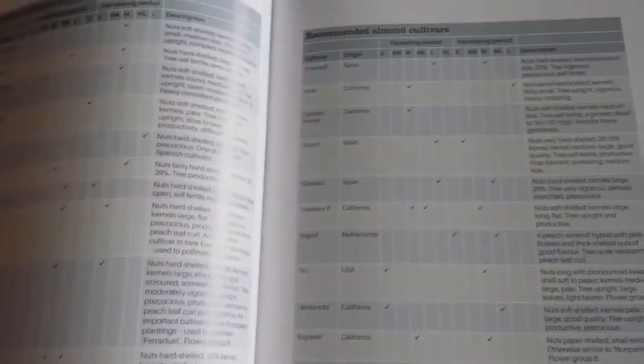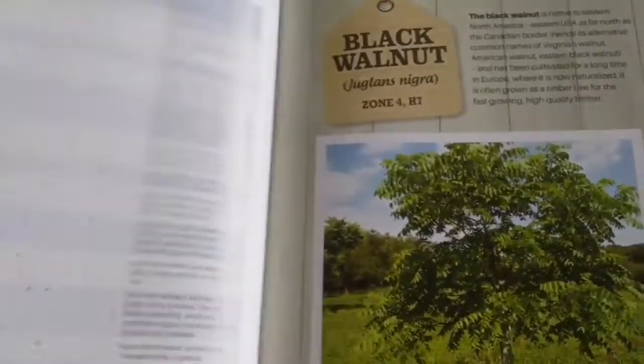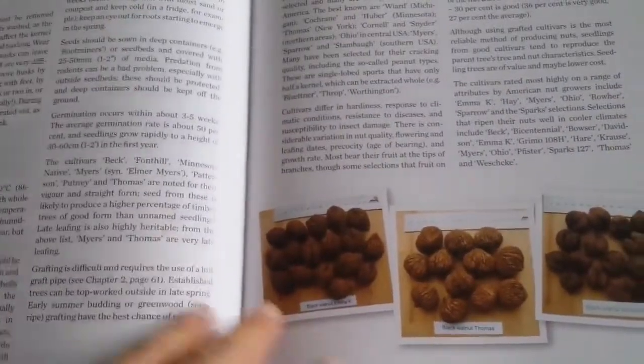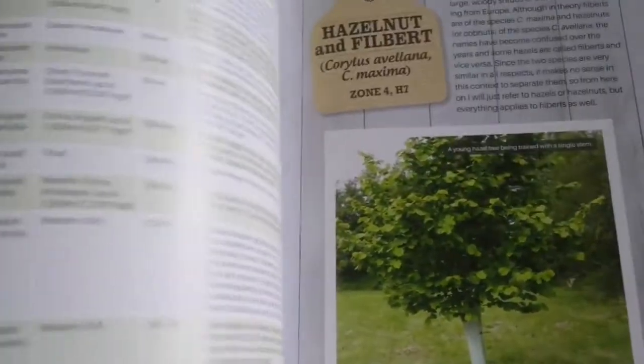I have grown up with these things around me. When we used to go to our granddad and grandma in the past — so these are very well known to me. You will see a lot of mention of the region around the Iranian plateau, Iran, Persia, and all those places where the nuts grow.